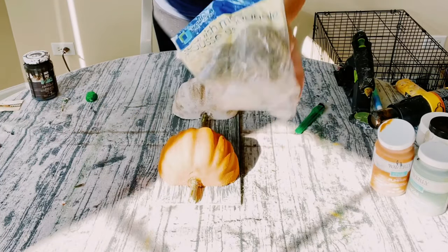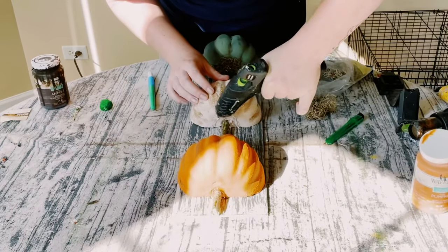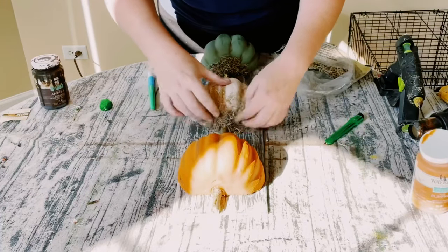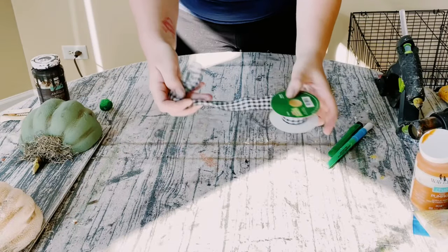Grab some Spanish moss, also from Dollar Tree. Apply some hot glue on top of the pumpkins and place the Spanish moss right on top. Be careful with your fingers — make sure you don't get any hot glue on them.